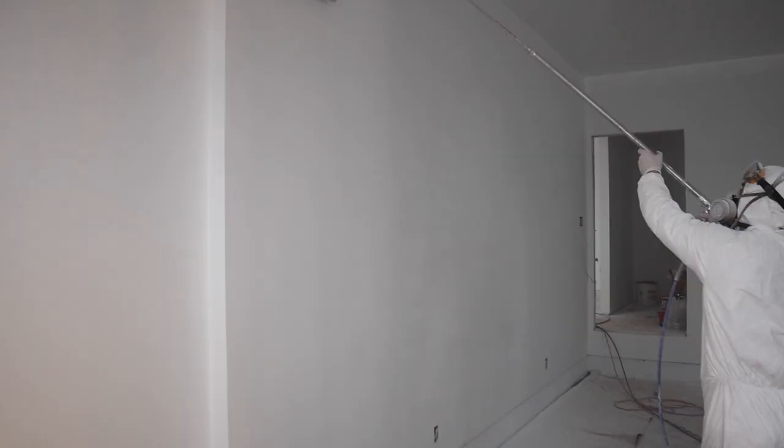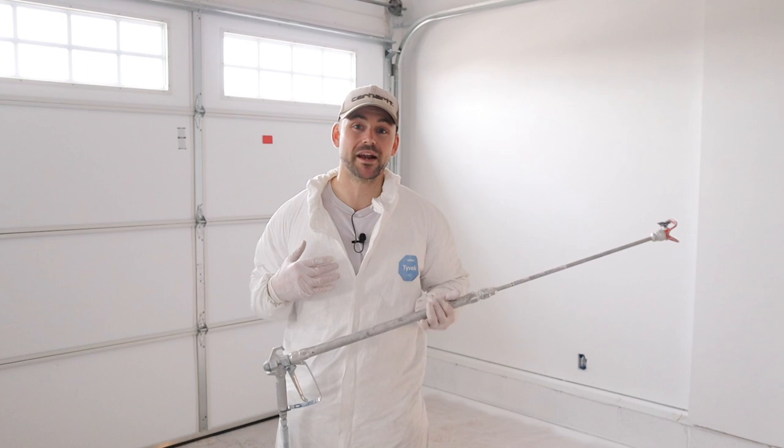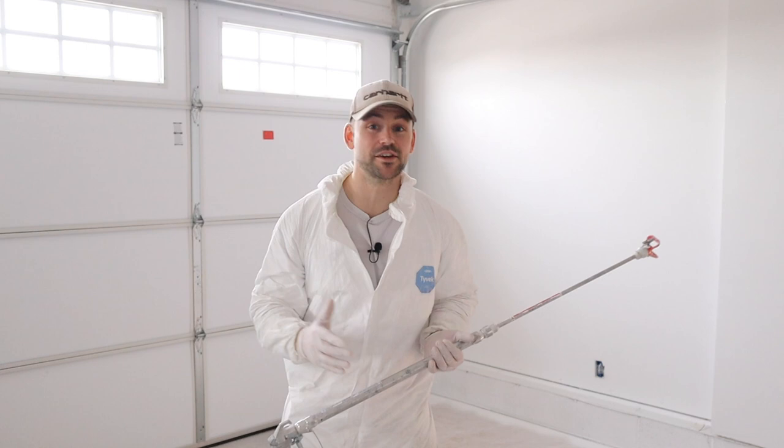In this video, I'm going to show you how to paint a garage using an airless sprayer. My name's Josh, and the channel's all about building your own house and saving a ton of money. Be sure to subscribe and ring that bell so you get a notification every time we release a new video, and hammer that like button for me.